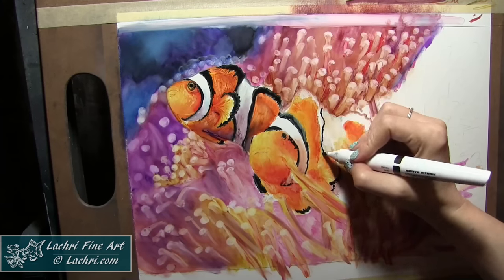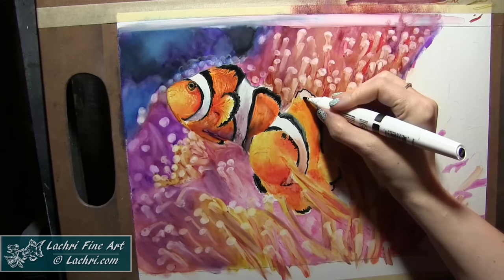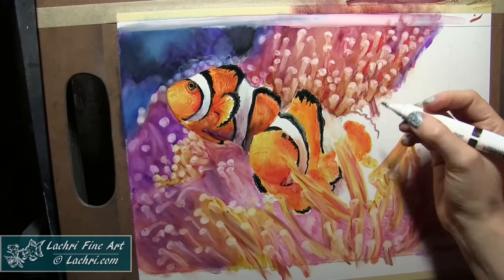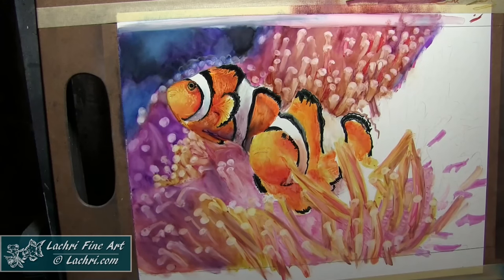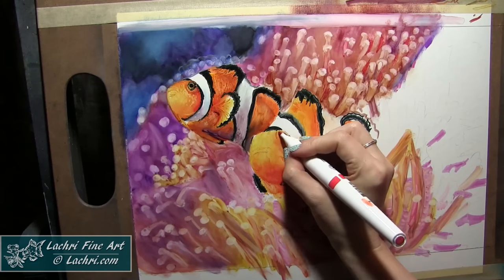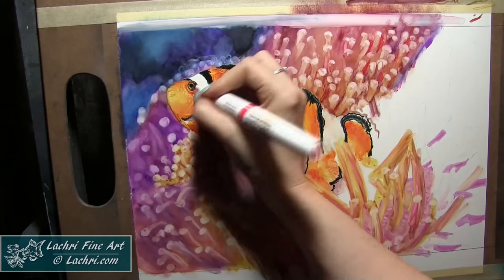For this fish, I'm doing the same thing I did on the previous one — starting with the yellows, then building up with oranges going darker and darker, and then up into the reds. Once those were on there, I could come back through with the black. It took a couple of layers of black for me to get it as dark as I wanted.